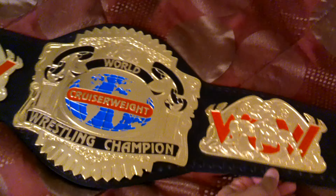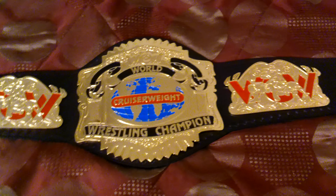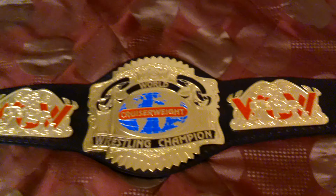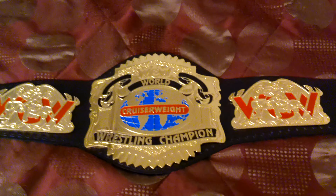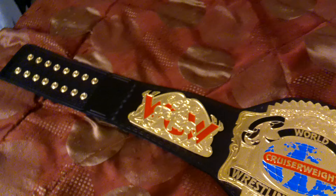I got this belt from a Pakistani seller on Facebook. I actually bought it through an American who sells his belts here in the states. I believe his name was Muhammad Asif — he's part of a belt group called MS Creations on Facebook. He had a few belts for sale and did a video showcasing them.